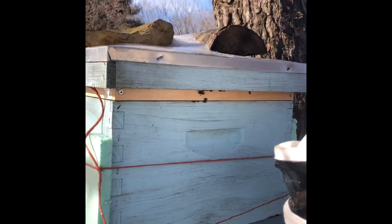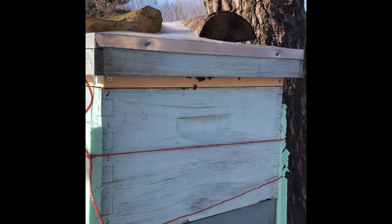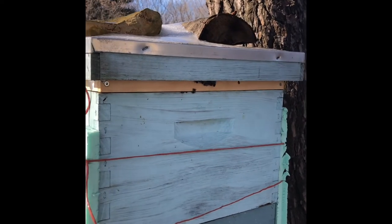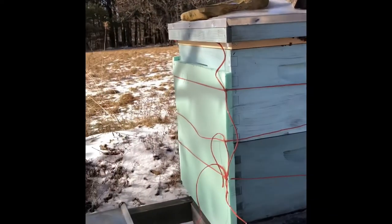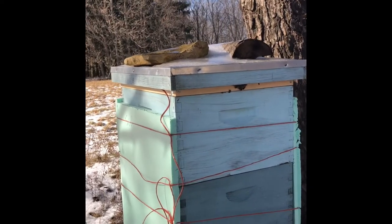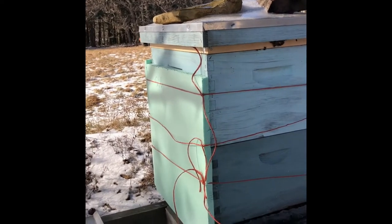Now as they eat this candy board, you might pop your hive open and not see any activity near the top because they're eating it from the bottom up. Some things to look for to see that they're actually eating it - it will cave in a little bit as they eat it from the bottom. You can look at that, or you can pull it completely off and give it a quick peek.